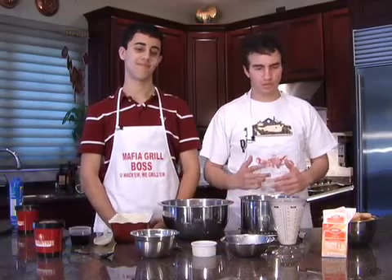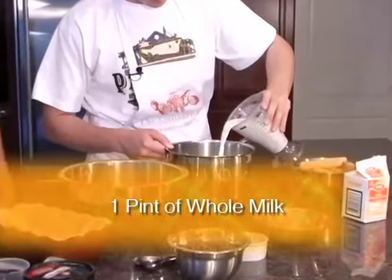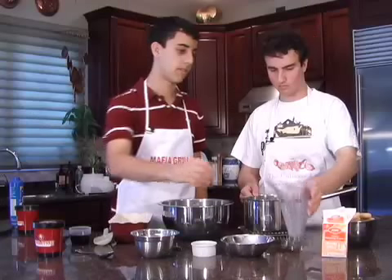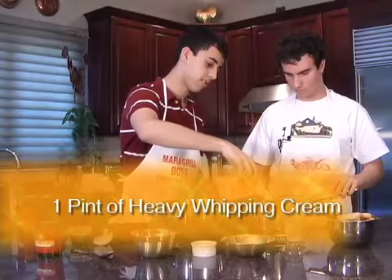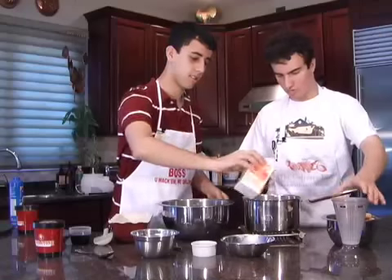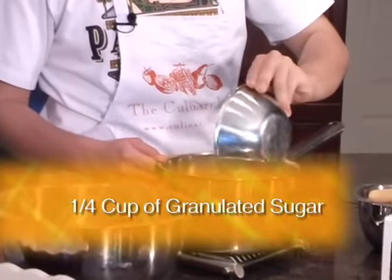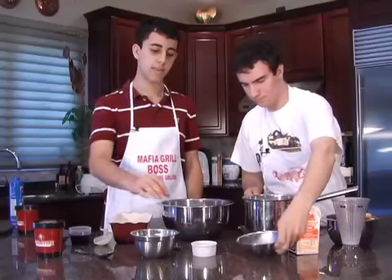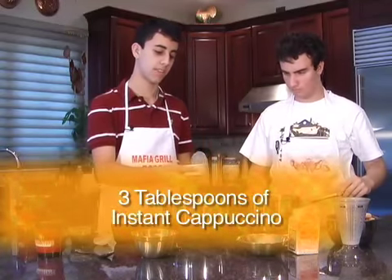Today we're going to be making a frozen mocha cappuccino cake. The first thing we have to do is make a cream sauce. In a medium saucepan, you're going to add one pint of whole milk, one pint of heavy whipped cream, a fourth cup of granulated sugar, and three tablespoons of either instant espresso or instant cappuccino — but today we'll be using instant cappuccino.